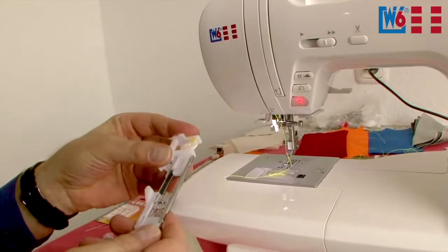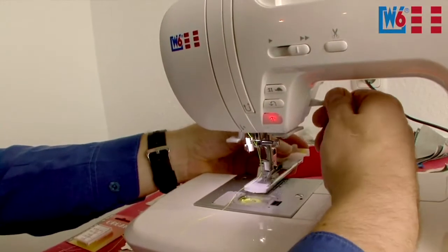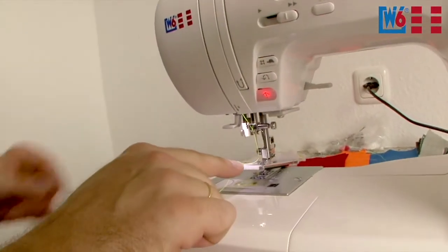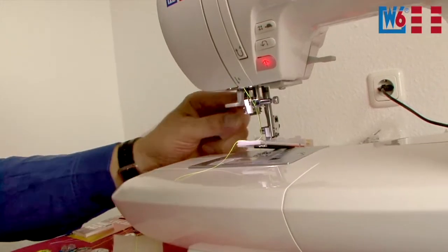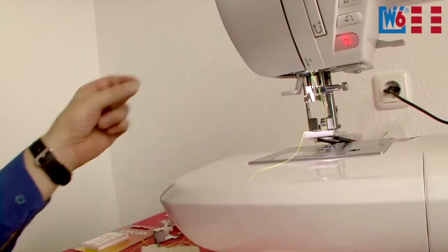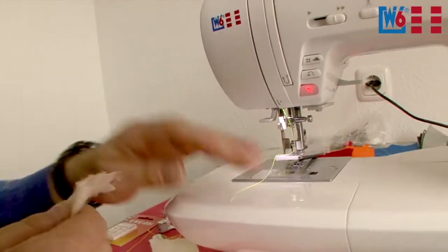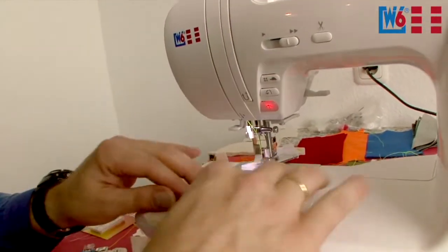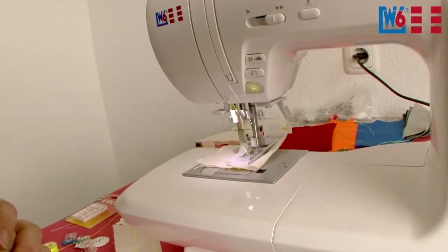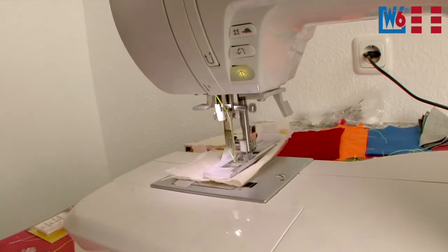Install the buttonhole foot. What's important is that we've set the program and installed the foot with the button. There's a probe here — this probe has to be pulled down so that the machine can sense how big the buttonhole will be. Position your fabric. The machine senses the size of the button and does the buttonhole accordingly — you just have to press the foot pedal.